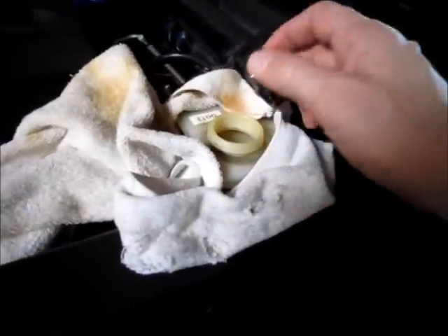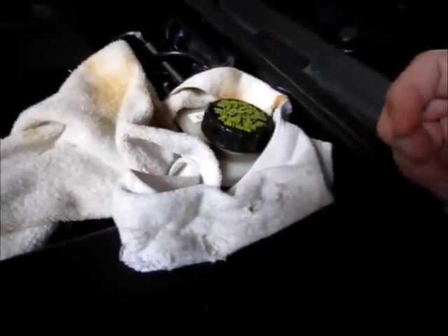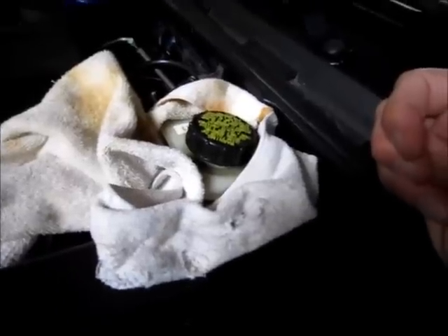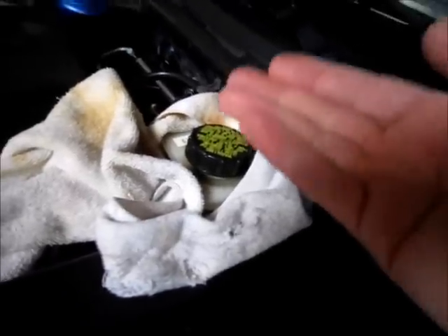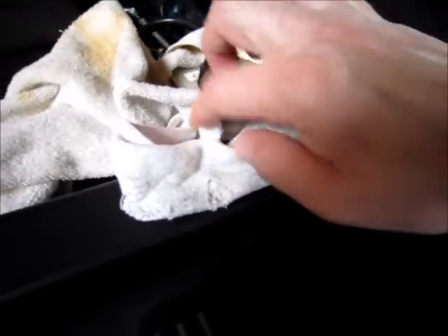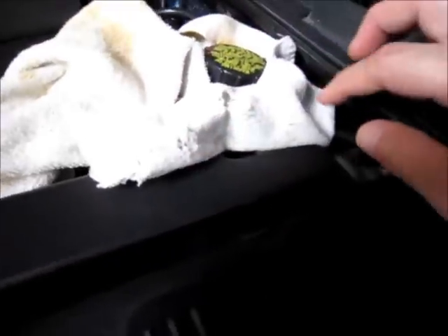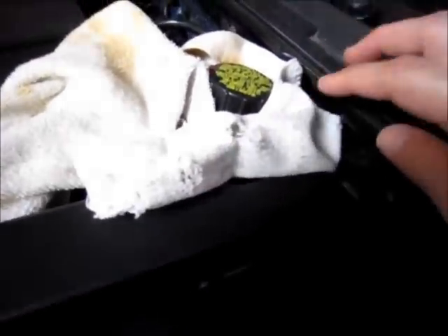One of the things I do is remove the brake reservoir cap so that when I compress the caliper piston and the fluid backs out, it has a place to go. It'll actually overflow in here. This towel is designed to catch any overflow and keep it from touching the paint, because brake fluid will blister your paint if it comes in contact with it.